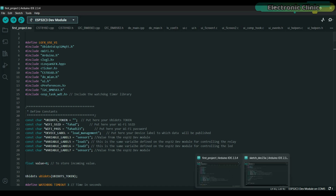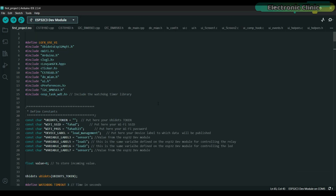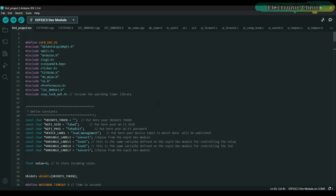I also have another code for the ESP32 controller which is connected to the load and sensor. You can download these codes from my website electroniclinux.com. If you want the complete project folder including the UI files, libraries, and everything else, you can download it from my Patreon page.